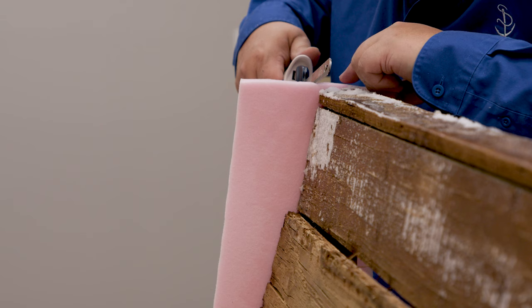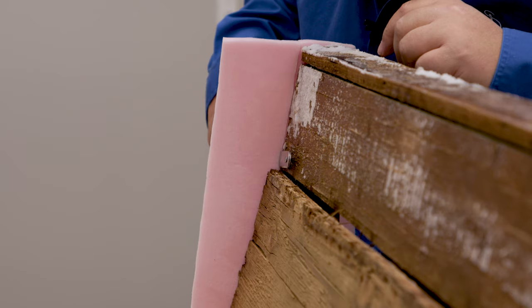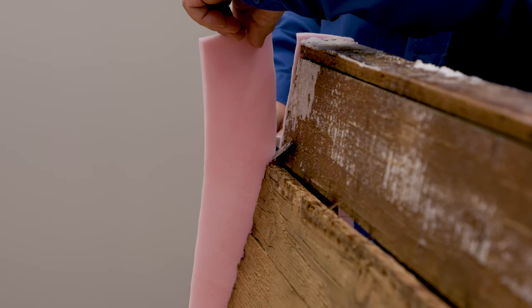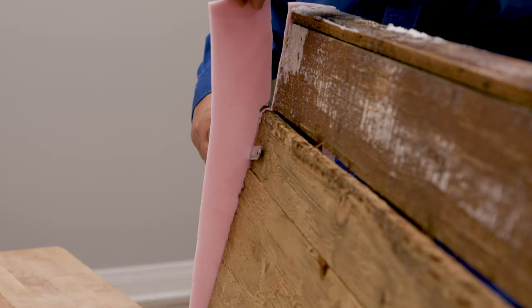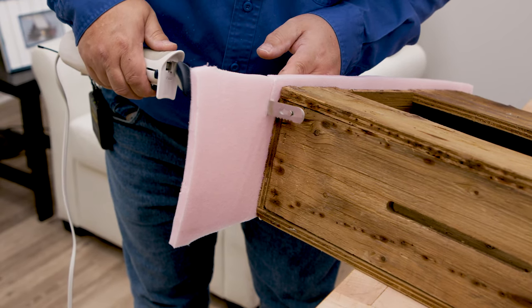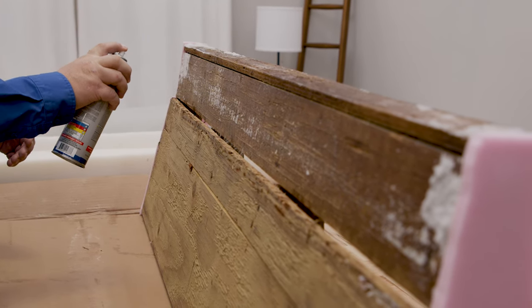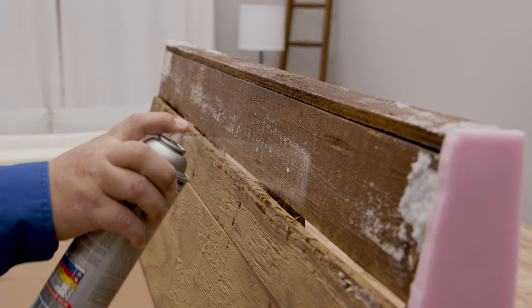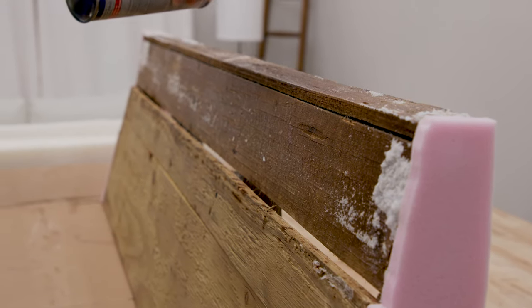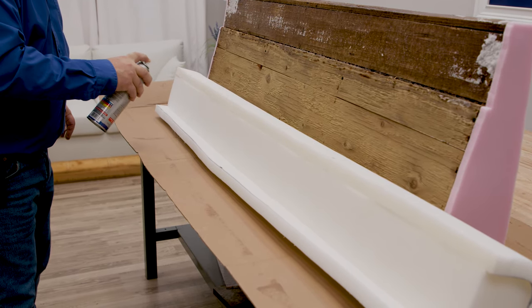Along the front we're going to trim it flush right with the wood. On the front side, this is where the actual foam will be placed, so there's no reason to leave any excess. We're using Foam Lock Spray Adhesive to glue the bolster to the frame, spraying both surfaces. When installing the vinyl fabric over the bolster, it could move around — that's why we glue it to the frame. After a few minutes the glue is tacky, and it's time to apply the bolster to the top of our pontoon seat backrest.